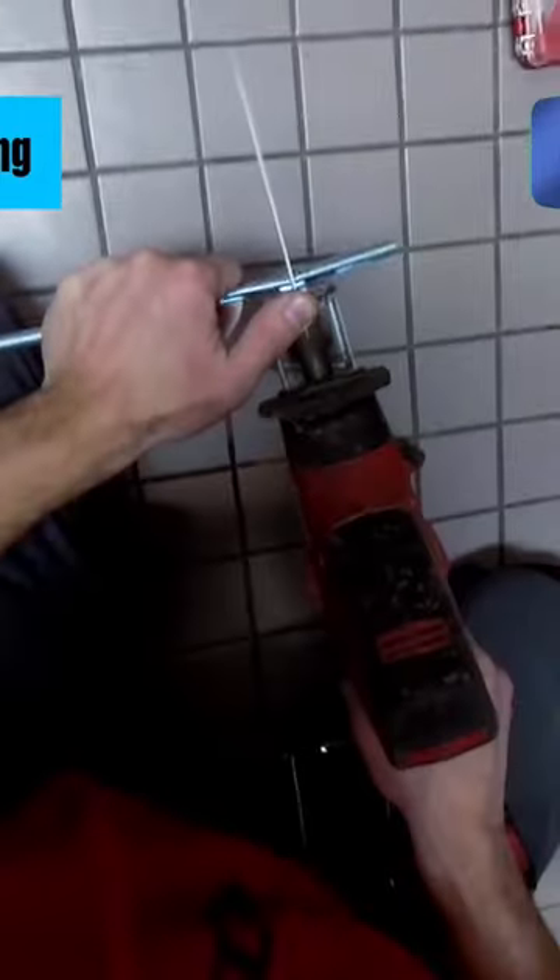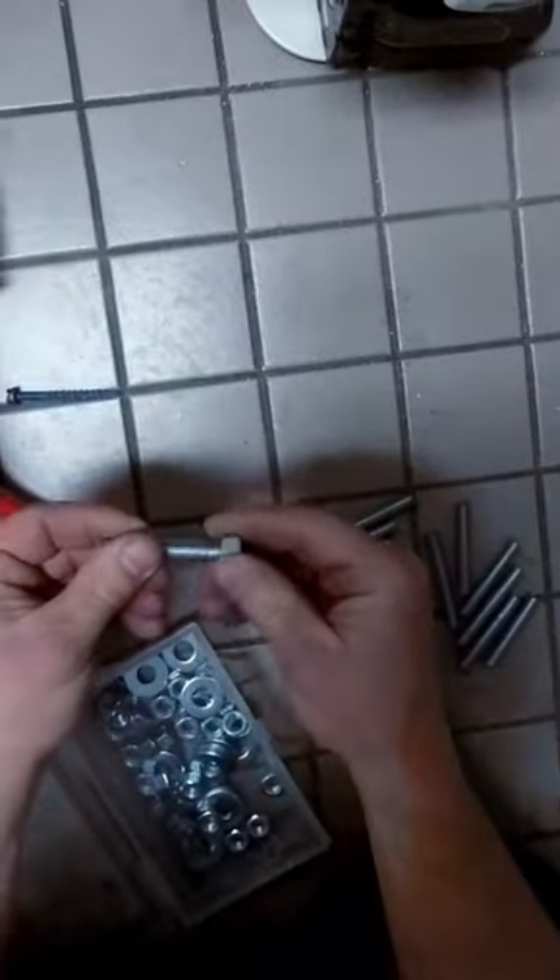So peeps, whenever you're making hangers, I find it most efficient to finish each phase before moving on to the next one. It's almost like creating a small little assembly line to have the process move faster.